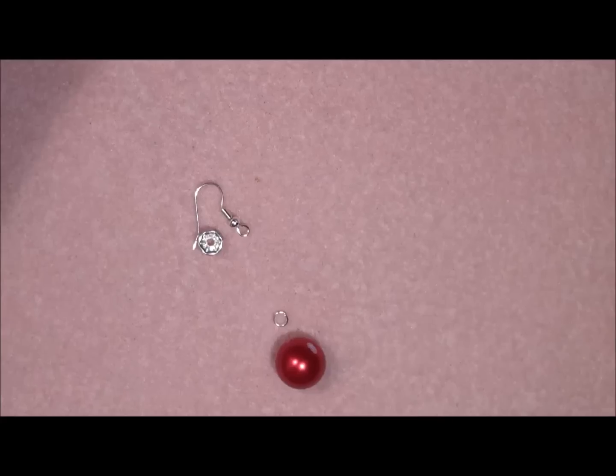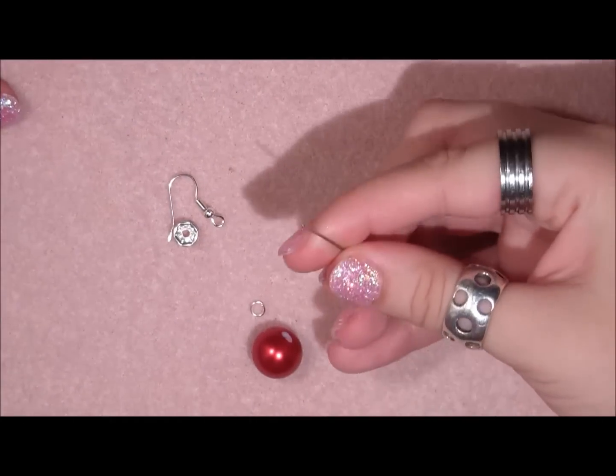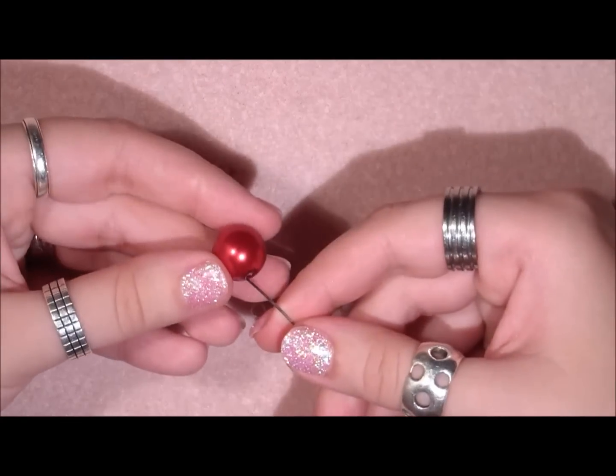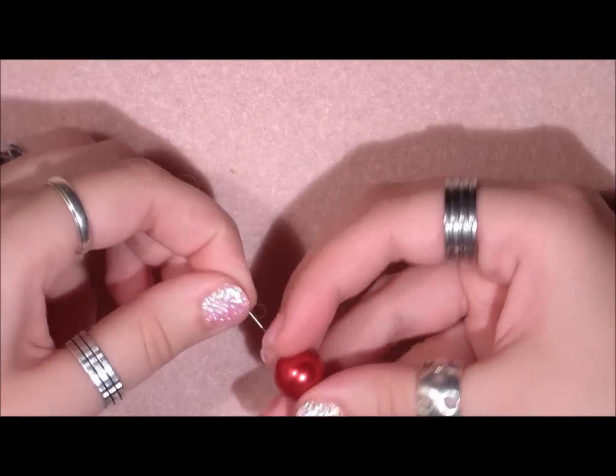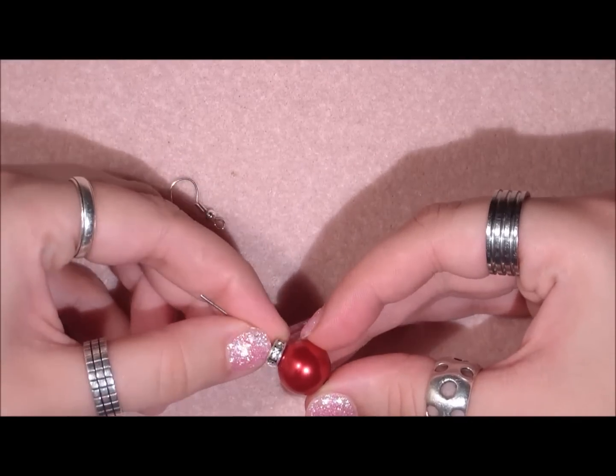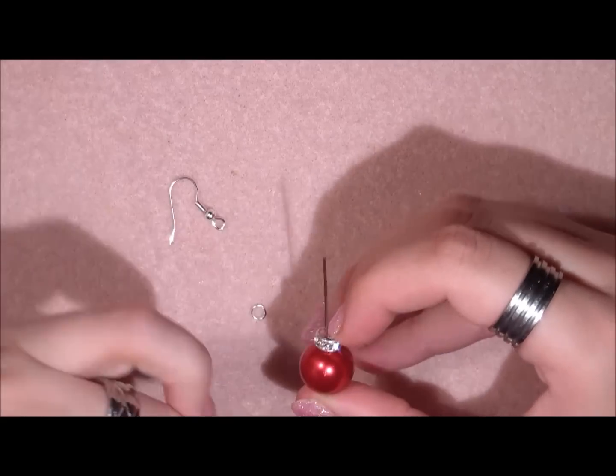So let's start. You are going to take your head pin. You are going to slide on your bead, then you are going to put on your rondelle.